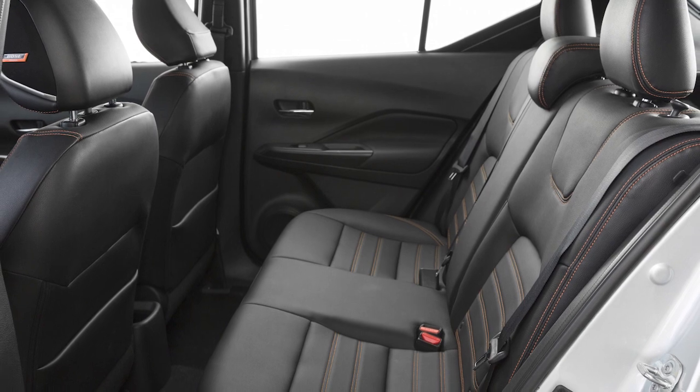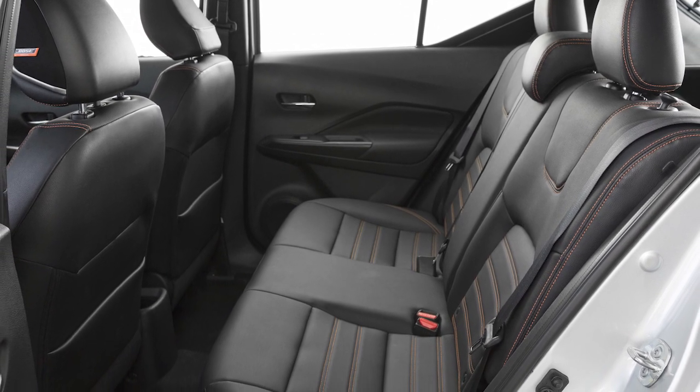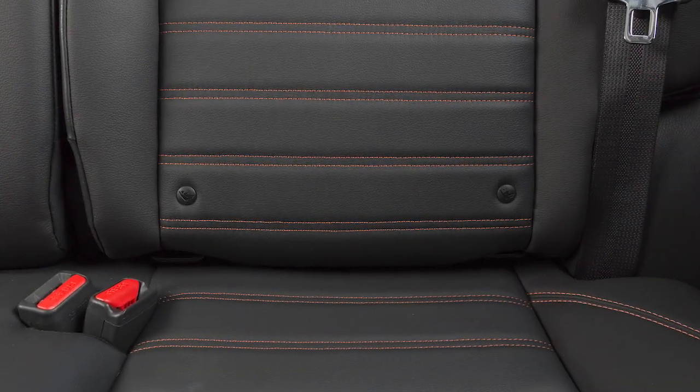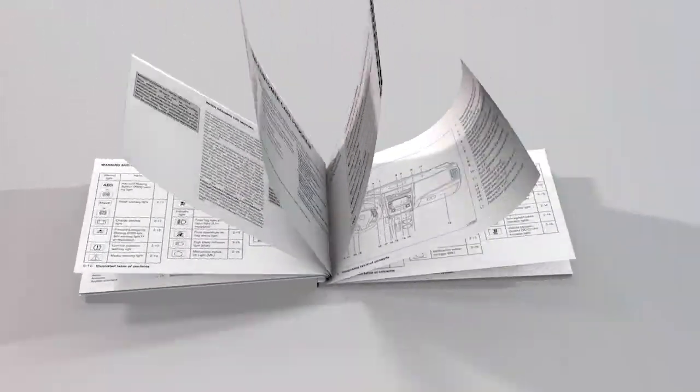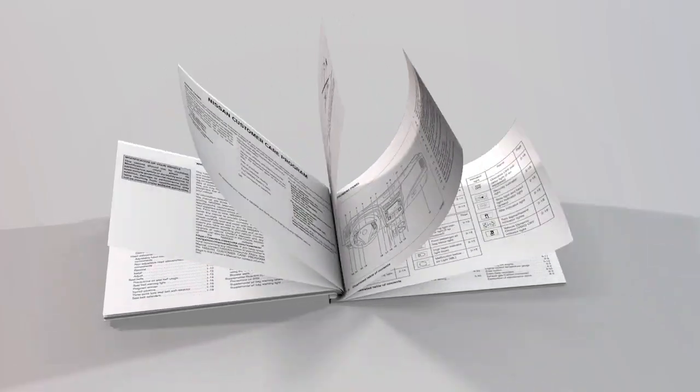This vehicle is equipped with the Lower Anchors and Tethers for Children LATCH System, which includes lower anchors and top tether anchors. Please see your Owner's Manual to find out which seating positions are equipped with anchor points.